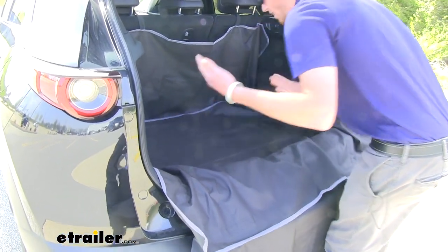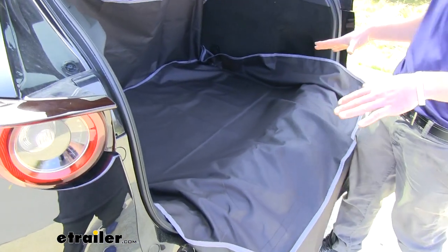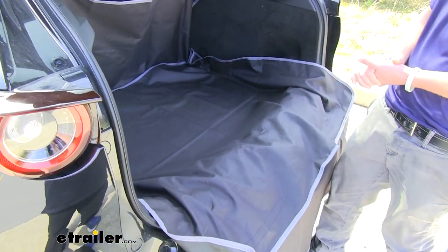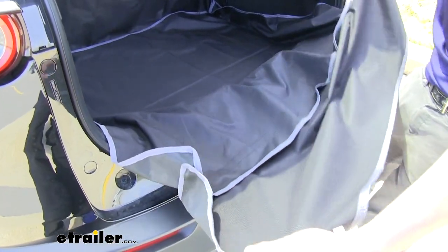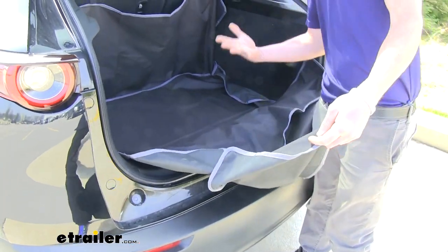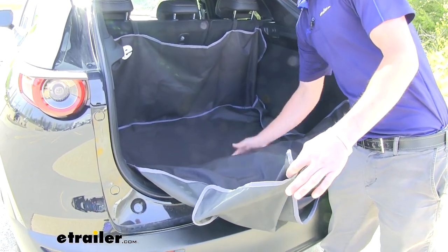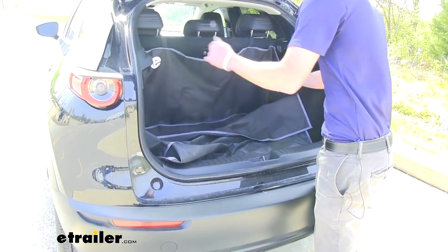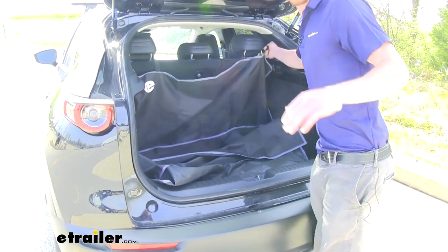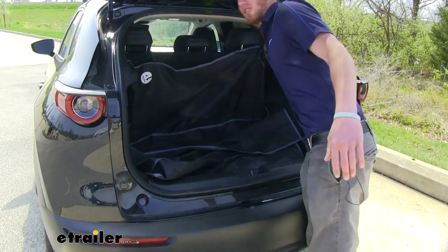It is waterproof — we have tested this and it holds everything very nicely. The really cool thing is you can just hose this thing off or wipe it off, because it is made of a very durable material. There's really not a whole lot to this thing, but it is extremely useful.